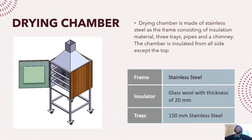Next up is the drying chamber. The drying chamber is made of stainless steel as the frame, consisting of insulation material, 3 trays, pipes, and a chimney. The chamber is completely insulated from all sides except for the top side. The insulator is made up of glass wool with a thickness of 20 mm. The trays, which are also made up of stainless steel, are separated apart by 150 mm.